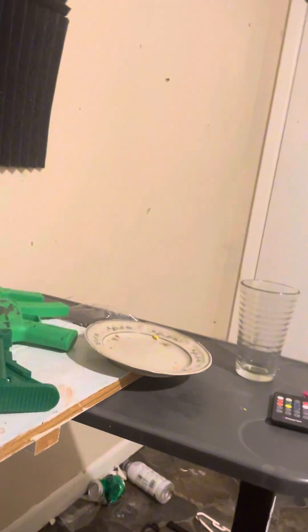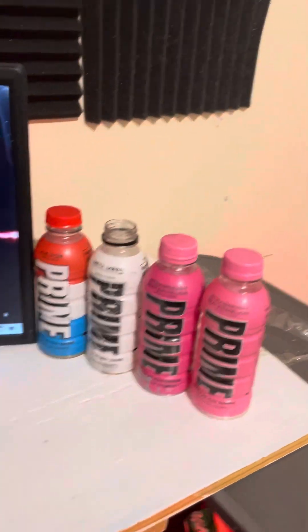This is my setup before, and this is my setup after. Let's turn on the light so you can see a little bit better. Okay, so we have to prime — don't know where the lid is, it disappeared.